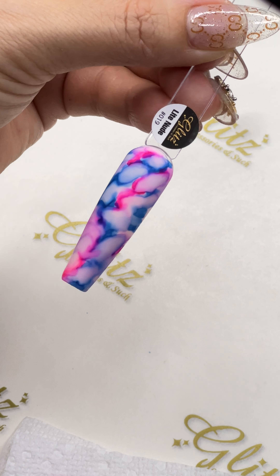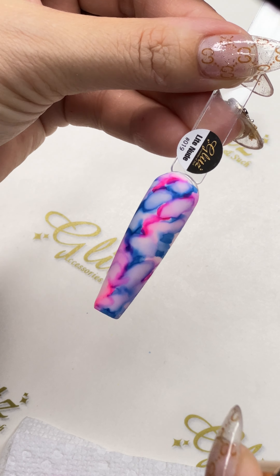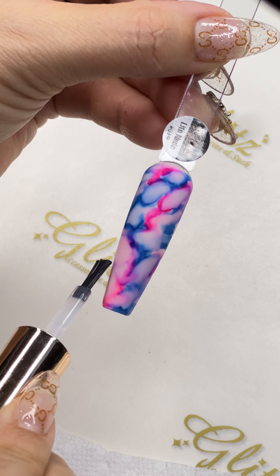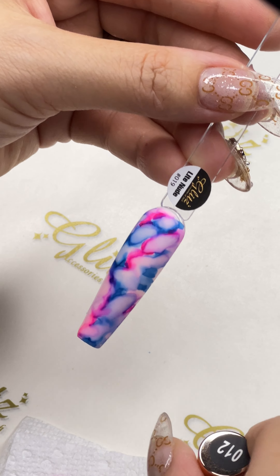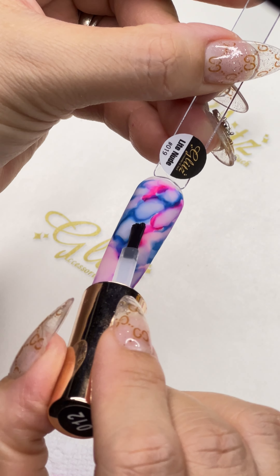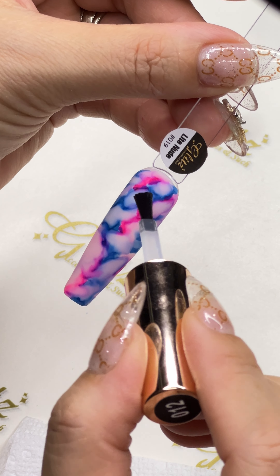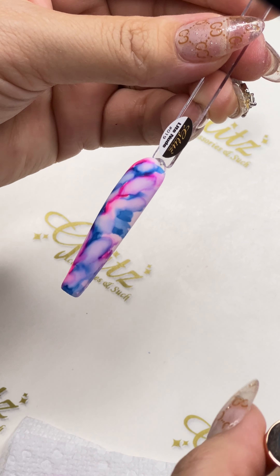Every time I work, I always make sure I wipe up my bristle to make it really nice and clean first. Now I'm going to go in and perfect this one.